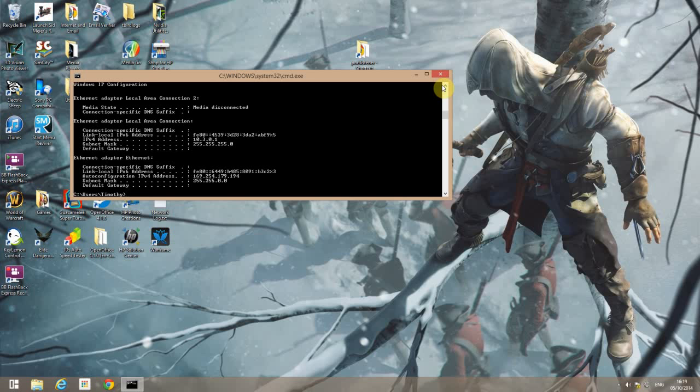Note though that repeater speeds are halved. So if your wireless connection is running at 40Mbps, a wireless connection through the repeater is going to run at about 20Mbps.